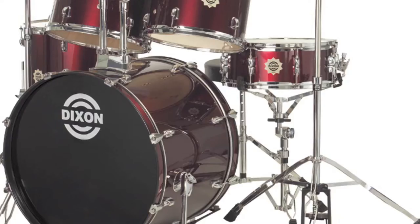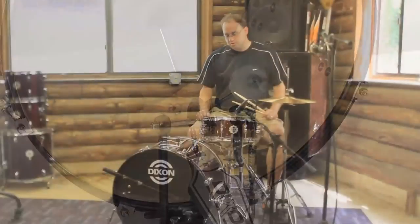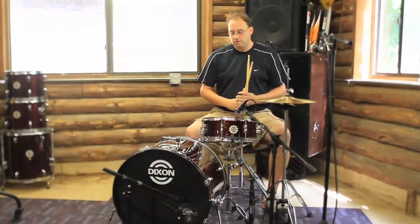What you're seeing here is the main core of your drum kit. We've got the 16x22 and the 5.5x14 snare drum from the Chaos Series. These are nine ply cross laminated shells, and we have eight lugs on the bass drum per side and an eight lug snare drum.